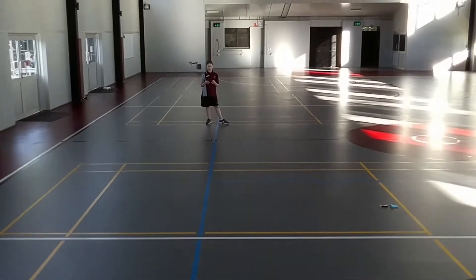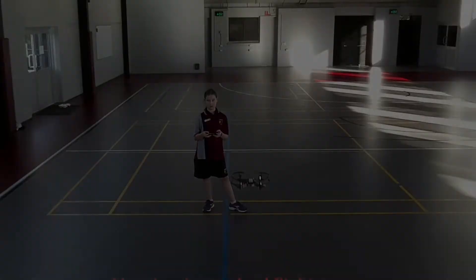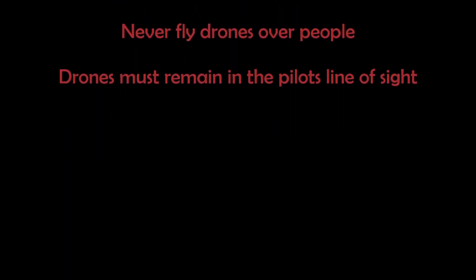Before beginning, it's important to remember the safety guidelines presented in last week's video. Flight zones will be marked out for each event and drones must only be flown in these flight zones. All participating students must wear eye protection when operating drones. Never fly drones over other people and drones must remain in the pilot's line of sight.